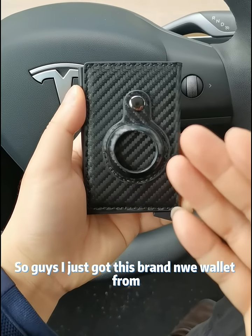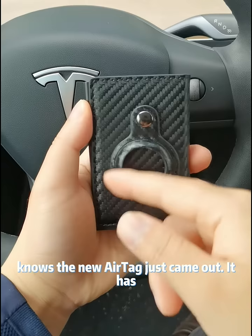I just got this brand new wallet from Anovas, and if you're like me and you lose your wallet all the time, check this out. Everybody knows the new AirTag just came out — it has a nice slot for it. Look how cool this is.